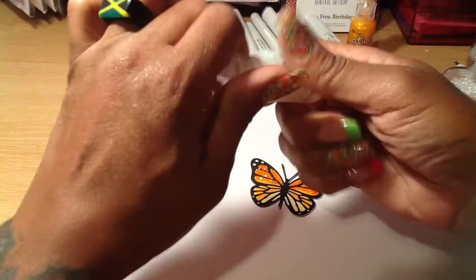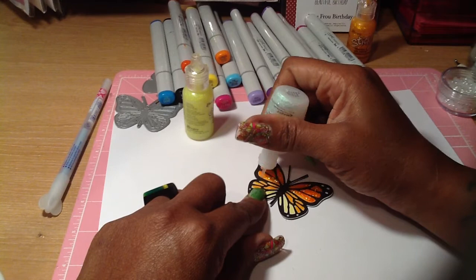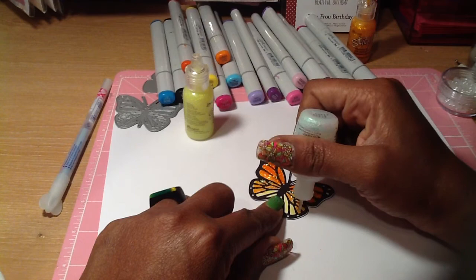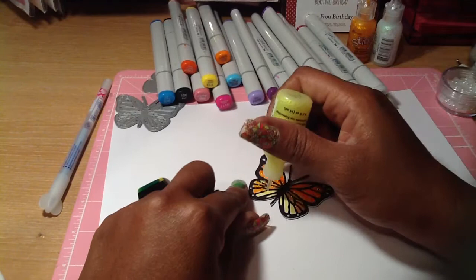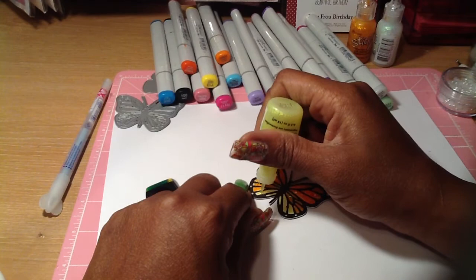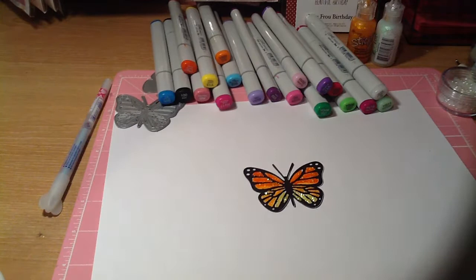I'm going to put the lighter shade of orange stickles over where the other orange color is, that way you can still see the color — it'll just have a little shimmer on top of it. Then I add some yellow stickles as well.